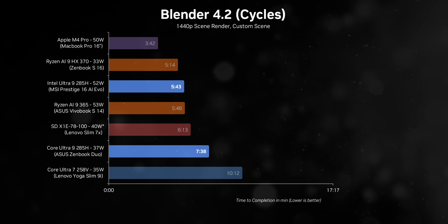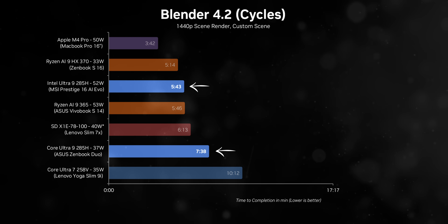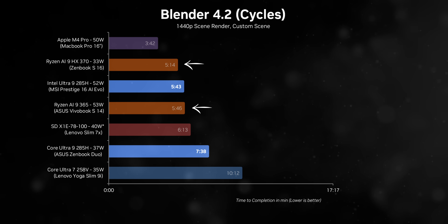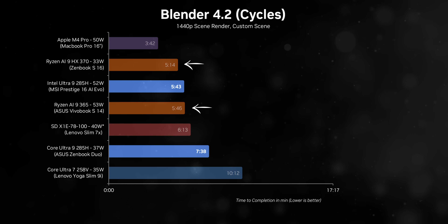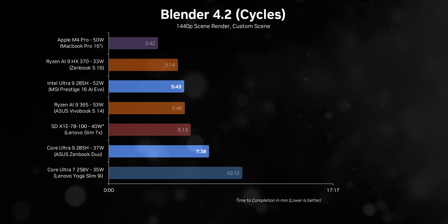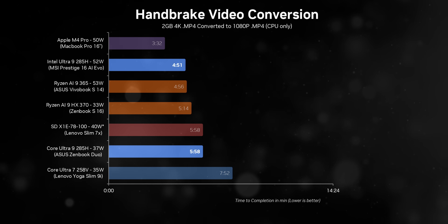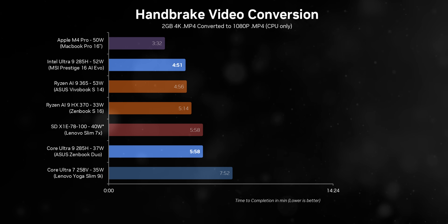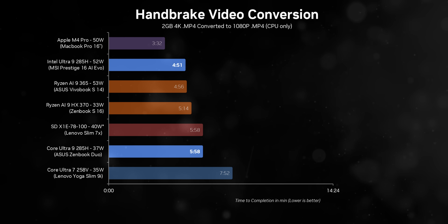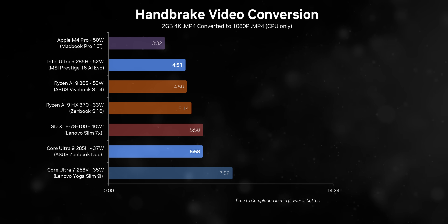Interestingly, the same performance delta can't be said for the Ryzen laptops. Despite consuming different amounts of power, the performance gap between them is surprisingly narrow, thanks to the improvements Zen 5 brings to the table. If you're using a CPU-based video conversion tool like Handbrake, those 16 threads are pushing really hard just to keep up with the AI 9 365 in the VivoBook S14.